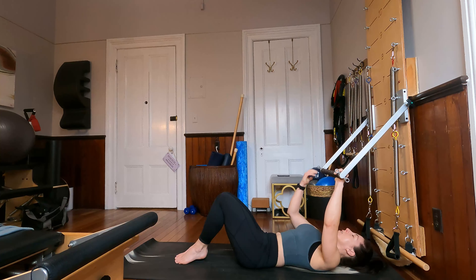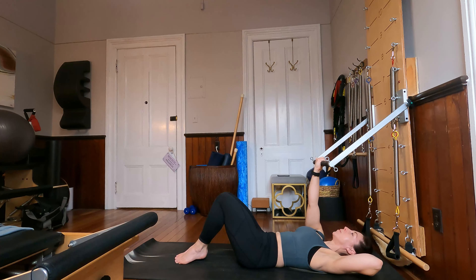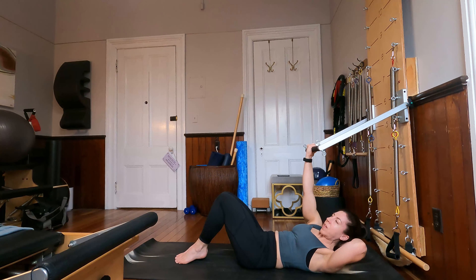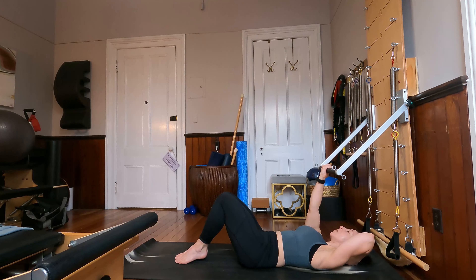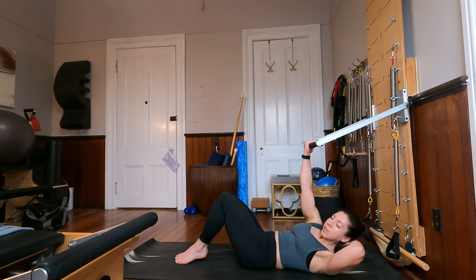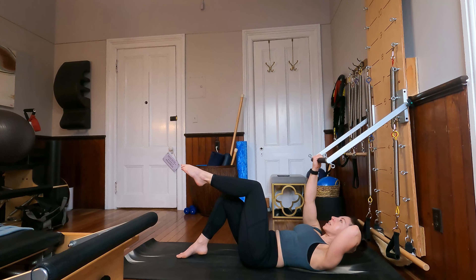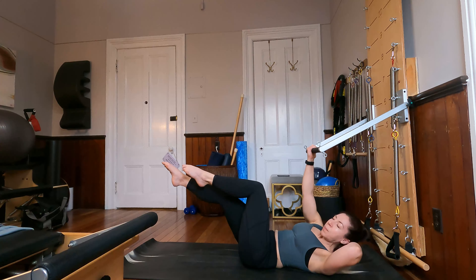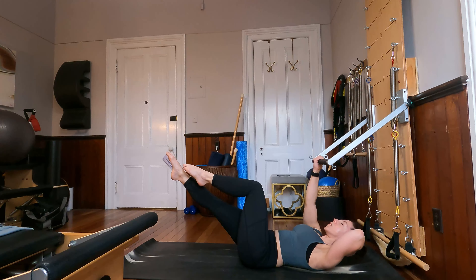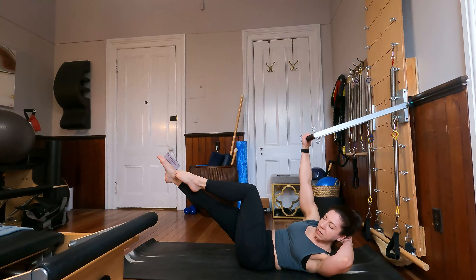We're going to take our left hand to the center of the bar and turn our palm to face us, then take our right hand behind the head. From here, curling the head, neck and chest up and rotating to the right, and then lowering the head, neck and chest down, bringing the shoulder blade back down to the mat. You can stay here with all ten toes down on the mat, or bring your right knee into tabletop. Option to extend your opposite leg out on a diagonal. Rotating to the right, pressing that bar up towards the sky. Both hips are equally weighted on the mat. Let's do four more here, and three, and last time through.